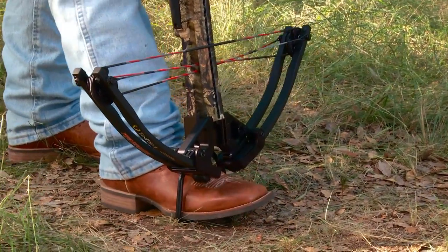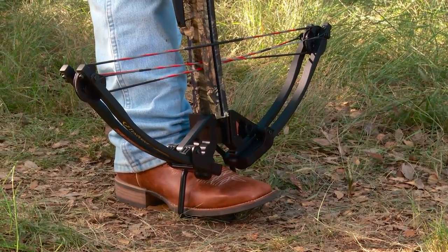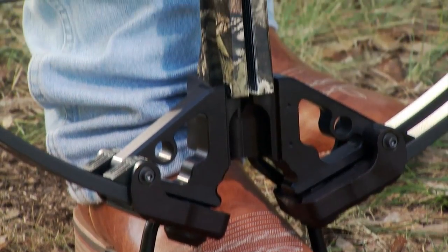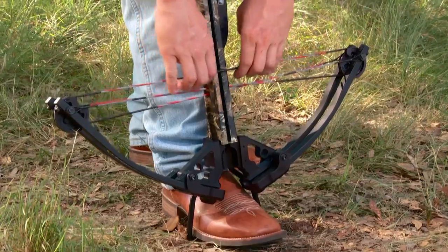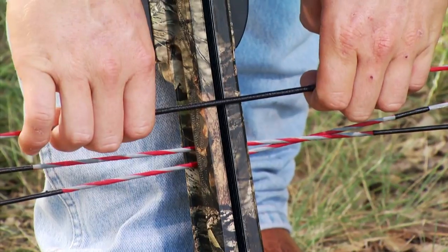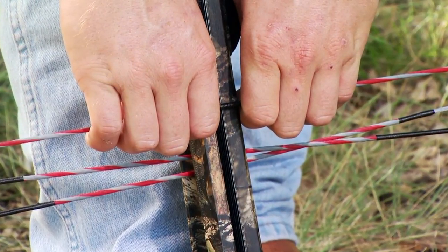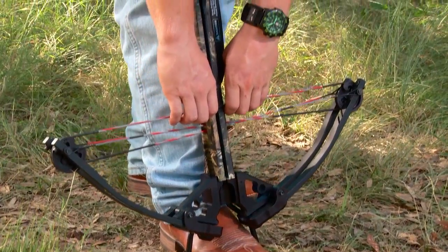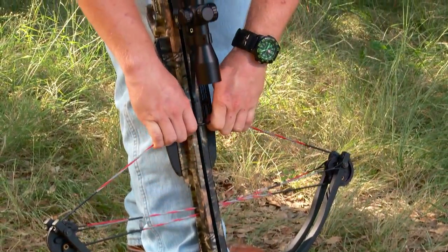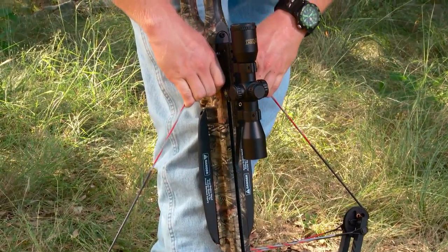Position the foot stirrup on the ground and plant your foot firmly inside it to make sure that it will not slip out while cocking the bow. Grip the bowstring securely with all four fingers of both hands and pull it, making sure your index fingers are flush against the side of the barrel to ensure that you draw the string straight. Simultaneously, stand up and pull the bowstring inside the trigger housing's string slot until the safety sets and the string latch engages.